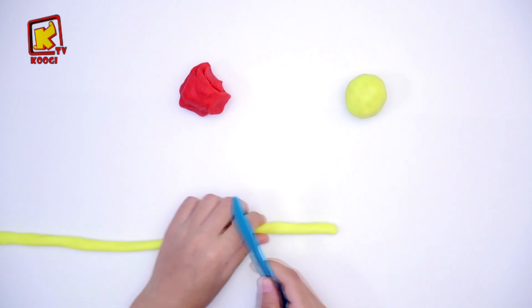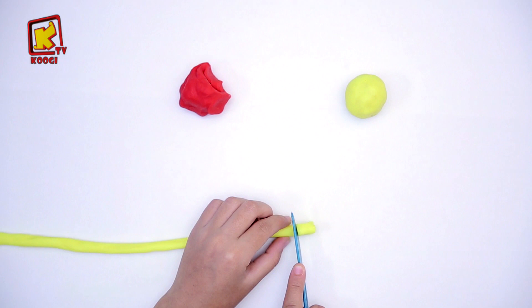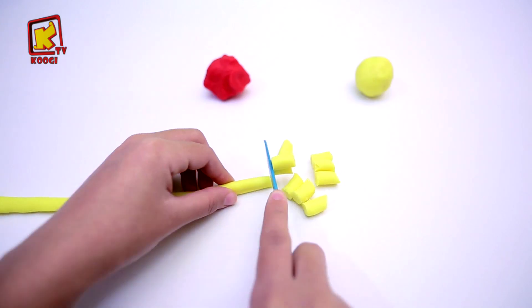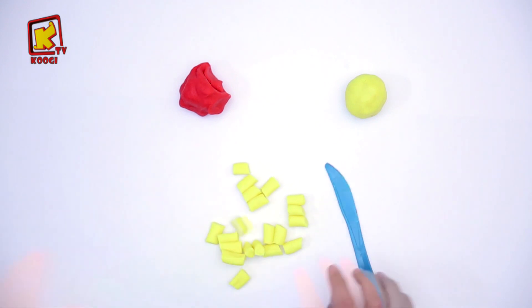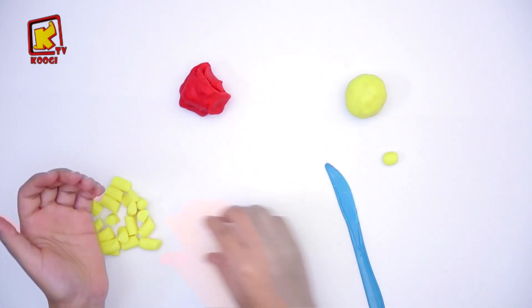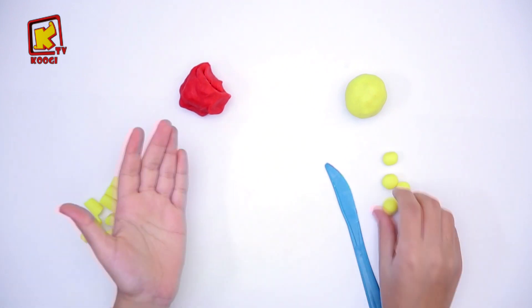Puis, avec le couteau en plastique, on va couper l'argile en des petits morceaux. Ensuite, on va rouler chaque morceau pour faire des petites boules.